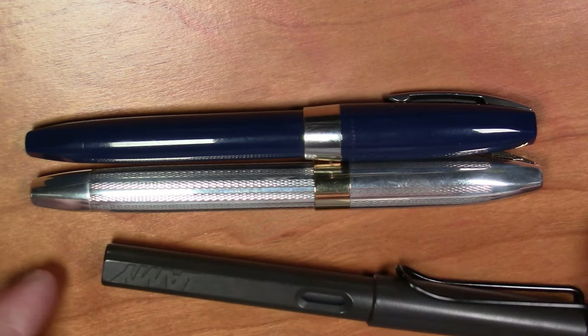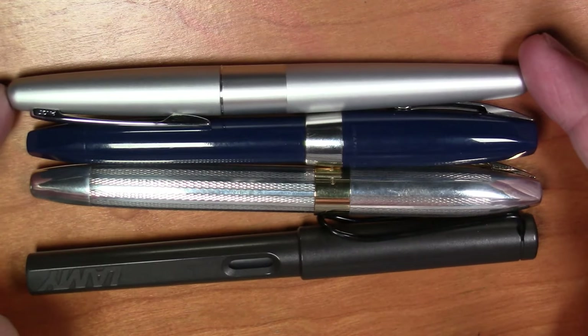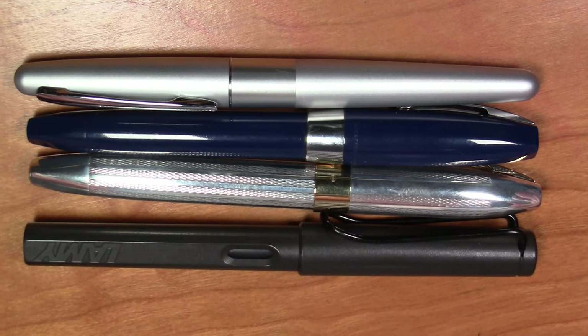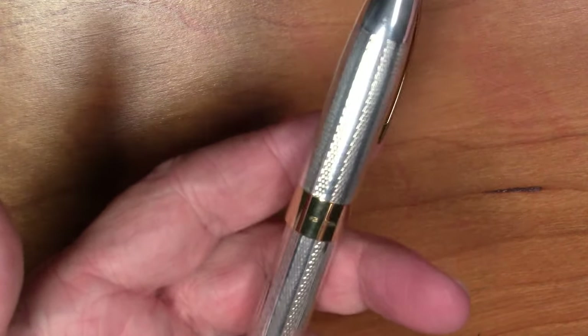In terms of size comparisons in general, here it is compared to a Lamy Safari and a Pilot Metropolitan. You can see size-wise, in terms of length at least, it's pretty much spot on with these pens. It is a bit thicker and it is certainly heavier. This pen is pretty much all metal — sterling silver, steel, etc. Weighs 40 grams.